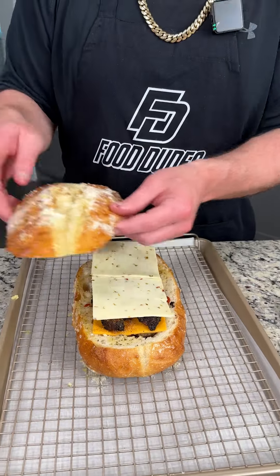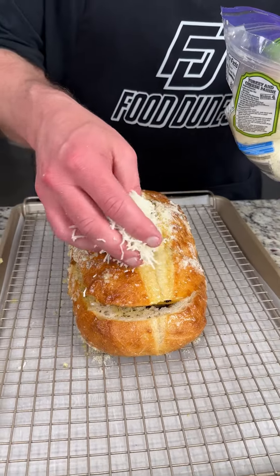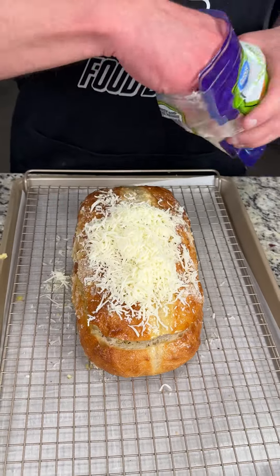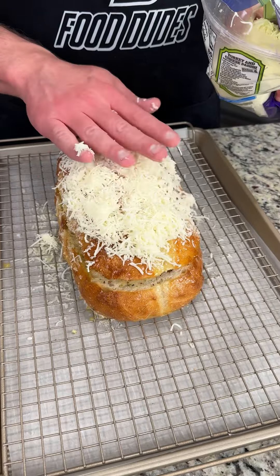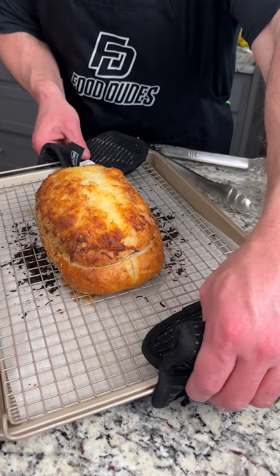Remember that bun I told you to save for later? Now we're going to go ahead and set that on top, pressing it down. The oven's preheating to 350 degrees Fahrenheit. We're going to take some mozzarella cheese and put a nice hefty layer on top — this is going to make this just melt in your mouth. Toss this into the oven. Okay, it's been 30 minutes in the oven.